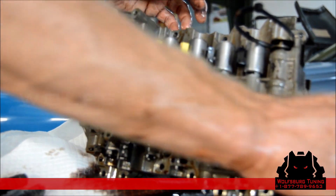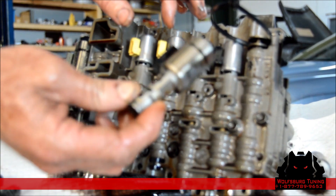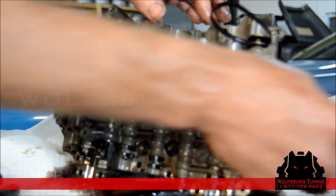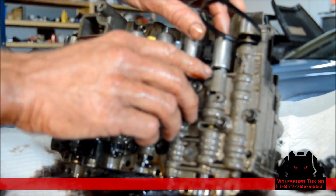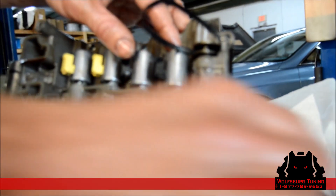You'll also notice that the diameter of these solenoids is different. The small-can solenoid is an upgrade to the large-can solenoid. It's going to sit with a small gap here, which is going to be different from the large-can solenoids.